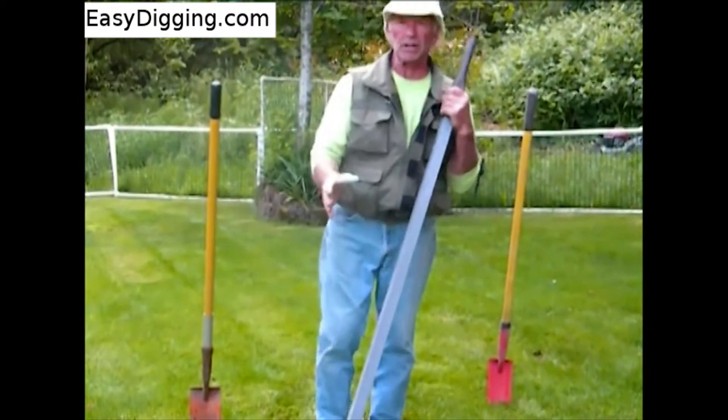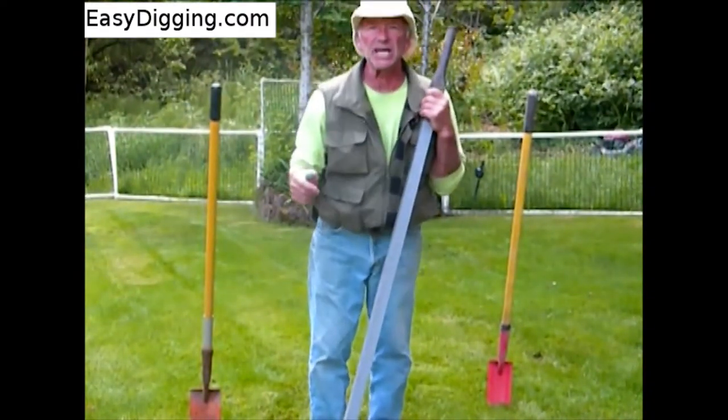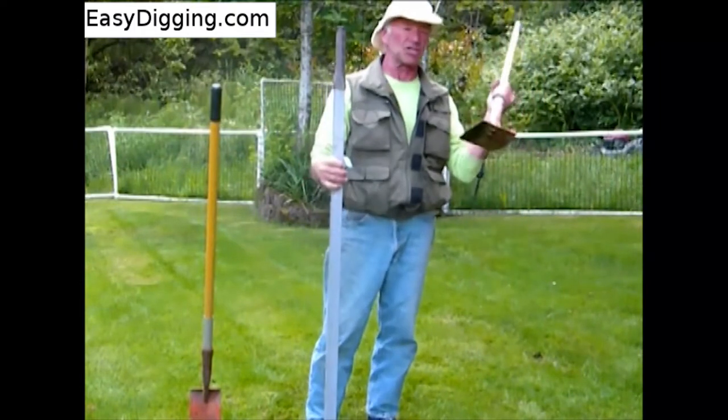Normally when you're into utility trenching — any type of utilities, drainage, irrigation — everyone knows what these are, this is what you use: the good old trenching shovel.